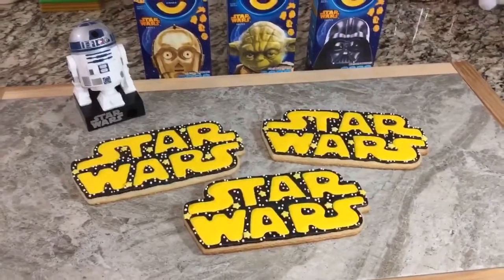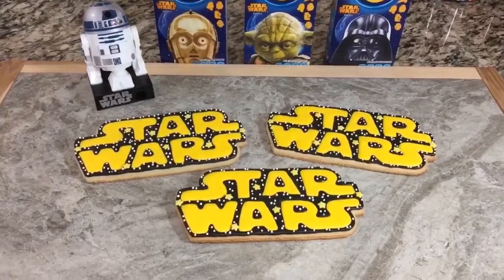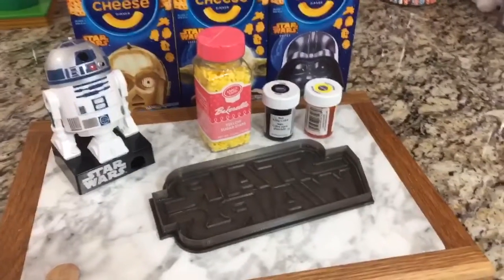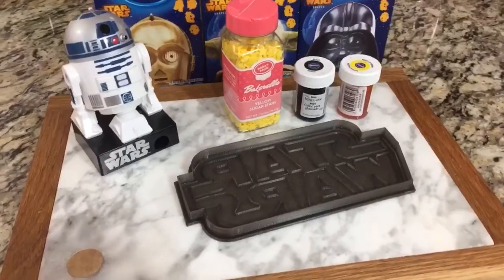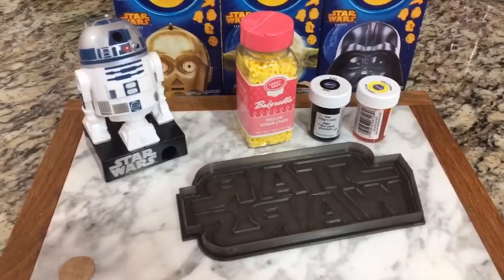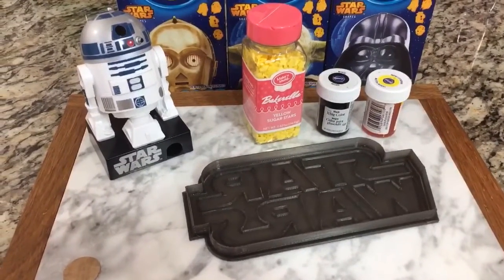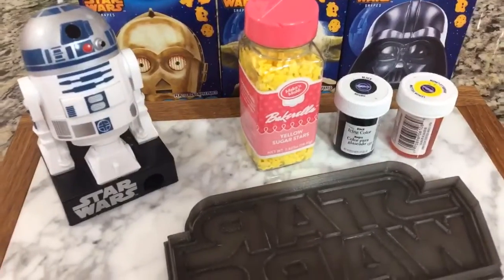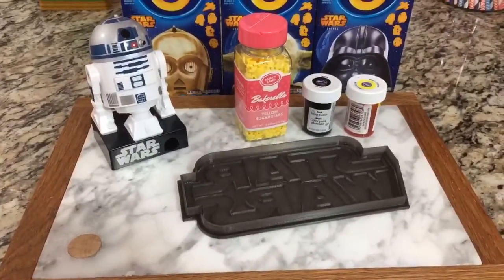Hey everyone, in this video I'm going to show you how to make these Star Wars logo cookies, so stay tuned. Here are the things I'm going to use: a seven by three and a half inch Star Wars logo cookie cutter — I got that from eBay and I'll leave information in the description box below. I'm going to be using yellow and black food coloring by Wilton, and some yellow stars by Bakerella, which I got from AC Moore.